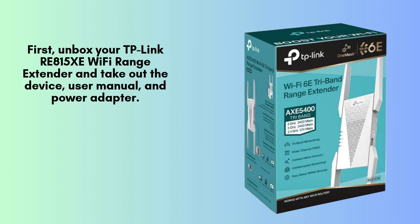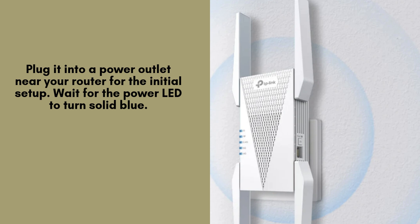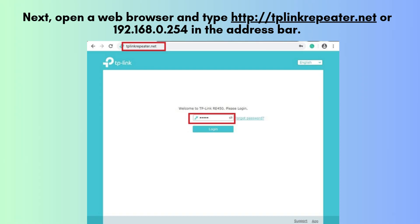First, unbox your TP-Link RE815XE and plug it into a power outlet near your router for the initial setup. Wait for the power LED to turn solid blue, indicating that the extender is powered on and ready for configuration.